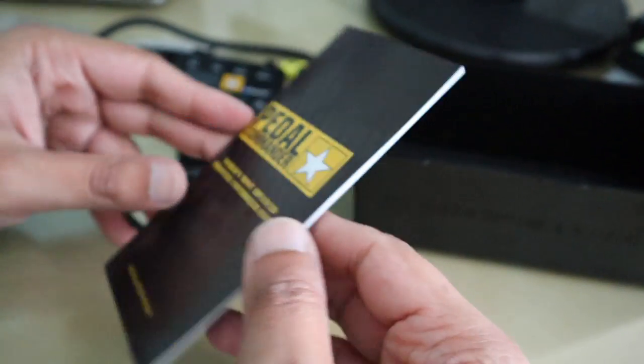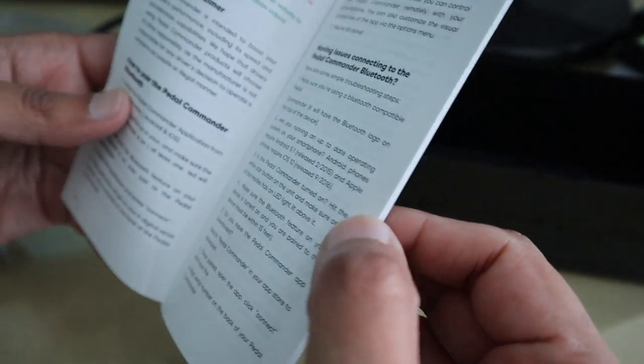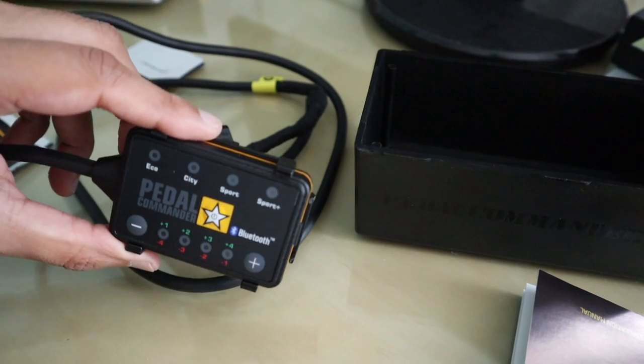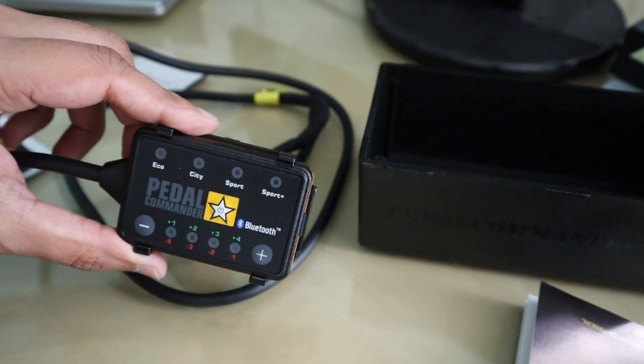There's also a manual in here, which is quite interesting — and you know how us blokes are, we never refer to a manual. That's just going over there and we're going to start installing this. I'm going to now explain in layman's terms how a throttle pedal is connected to the throttle body.